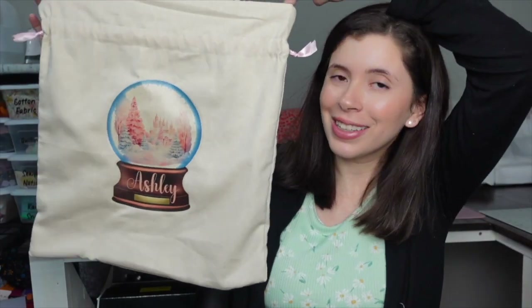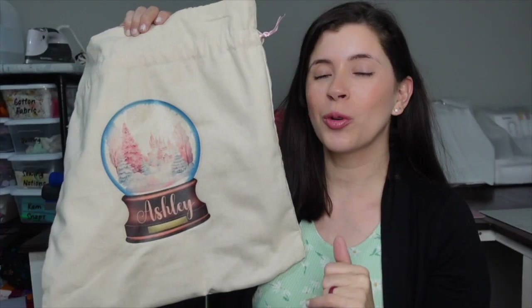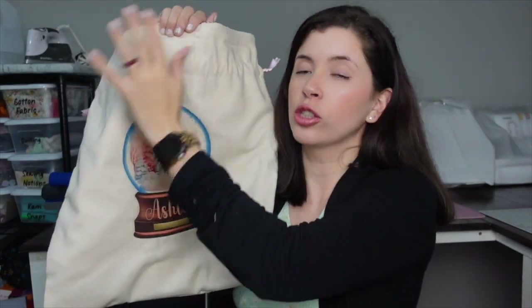In today's video I'm going to be showing you how to make your own custom gift bag, perfect for Christmas or birthdays, using clear HTV. I'm going to be showing you how to sew on the clear HTV as well as how to sew the whole bag together.